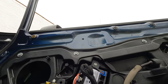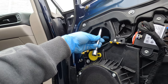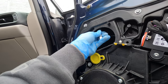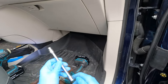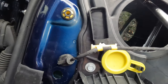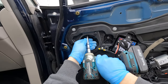Remove the hardest top nut first. I was using a long extension — a 10 millimeter extension — at this angle, stick it in and remove that top nut first. Then the two on the bottom will be much easier to remove after.